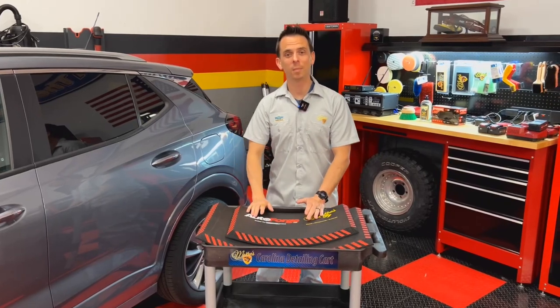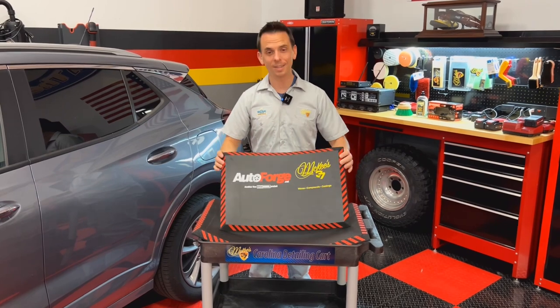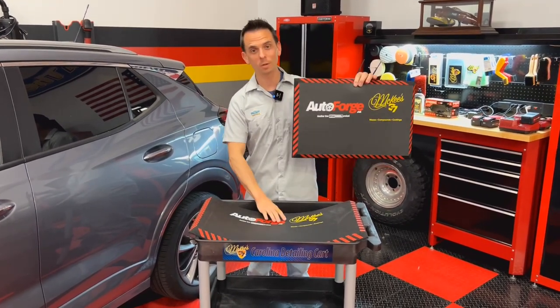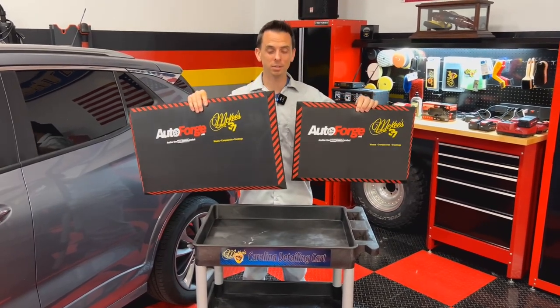Nick Rudder from McKees37.com. I'm excited to introduce an all new product — the Detailer's Knee and Back Mat. This is available in two sizes: a 14 by 21 inch and a 16 by 28 inch.